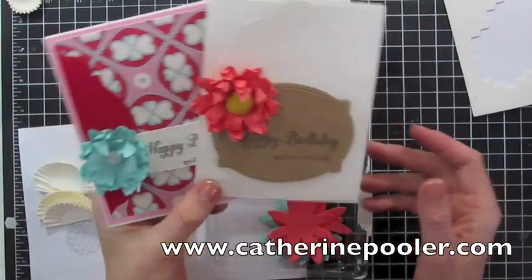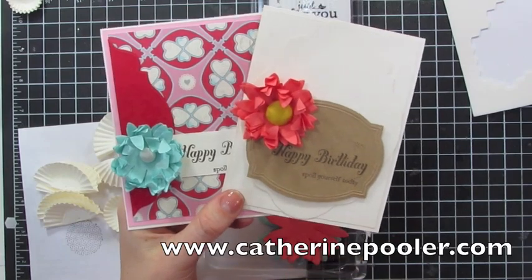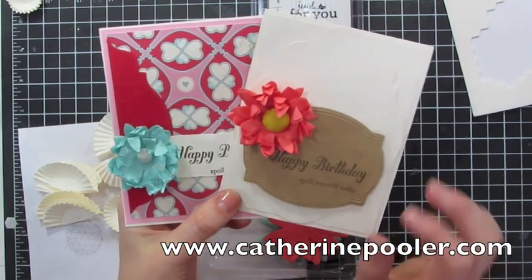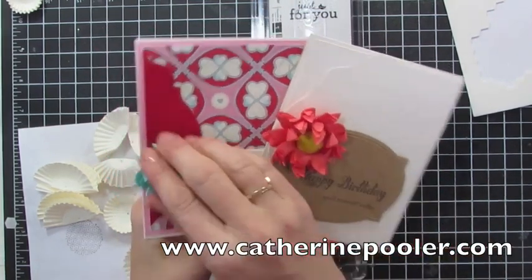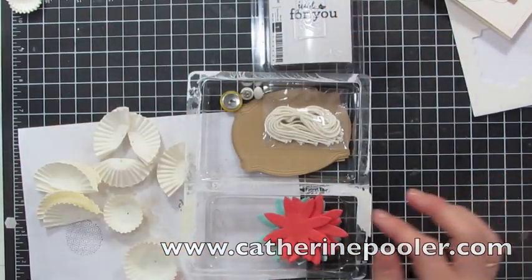Hey everyone, it's Katherine from KatherinePooler.com. Today I am playing with my Pop-Up Posies designer kit from Stampin' Up! I just got it and it's been a lot of fun to play with. You can see these flowers that I made. I wanted to pop in here and show you how quick and easy they are to make.